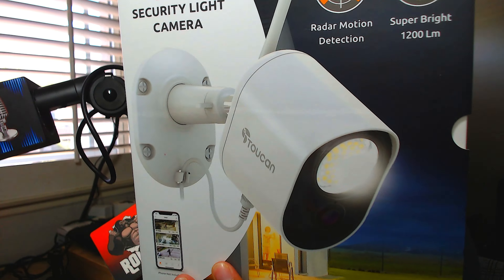Welcome back! Today we have the Toucan security light camera. If you guys are brand new to the channel, consider subscribing; if you're a returning subscriber, welcome back. Toucan — haven't touched these guys in a while — but they always have some really good stuff. Features include radar motion detection and smart bright lighting at around 1200 lumens.